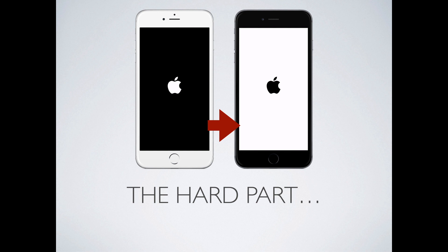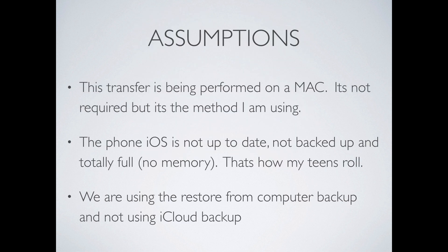It's really kind of an arduous process and it's a pain in the butt. Before you throw in the towel and you give up, let's just approach this systematically. We're going to make some assumptions: that this transfer is being performed on a Mac — it's not required, but it's the method I'm using. The phone iOS is not up to date, meaning the existing current phone. It's not backed up and it's totally full and there's no memory. That's how my teens roll. We are using the restore from computer backup and we are not going to use the iCloud backup method. Hopefully if you guys are doing the same thing, this process will help you guys out.